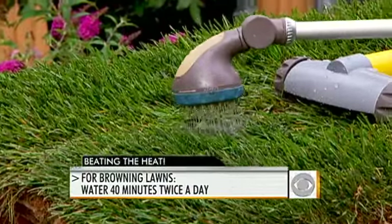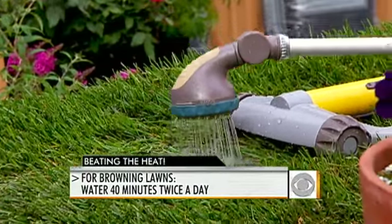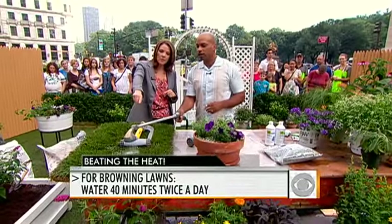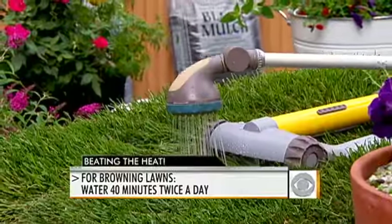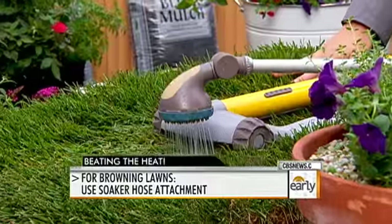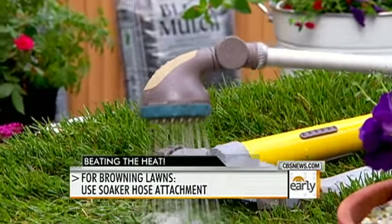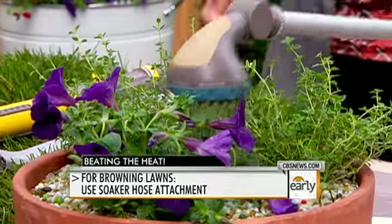For the lawn, you want to water about 30 to 40 minutes every two to three days — not every day. Don't go out there 15 minutes every day; go out there 30 to 40 minutes every two to three days and really soak. You can use a sprinkler, but when watering my garden or containers, I like to use a soaker attachment to make sure it really soaks through.